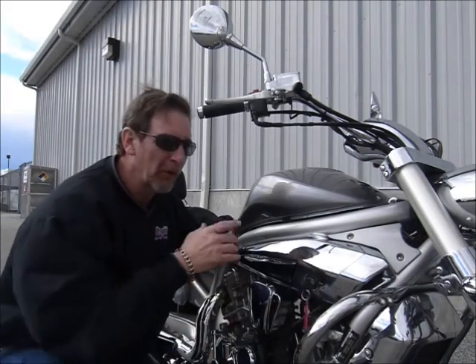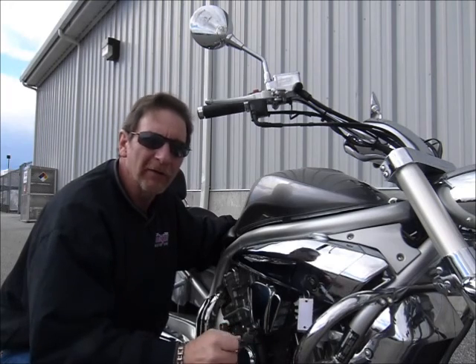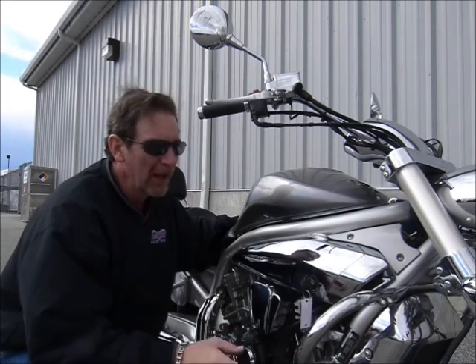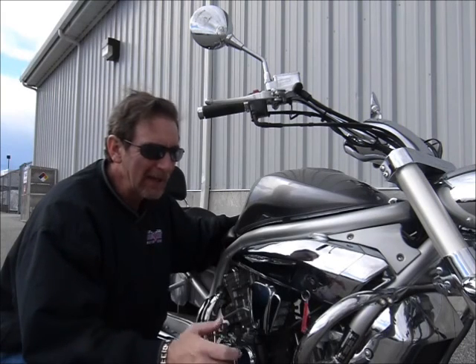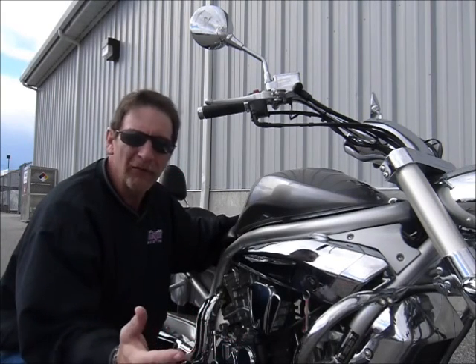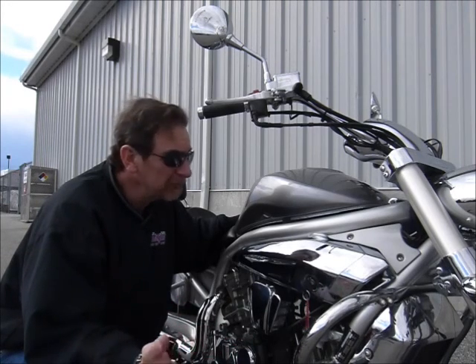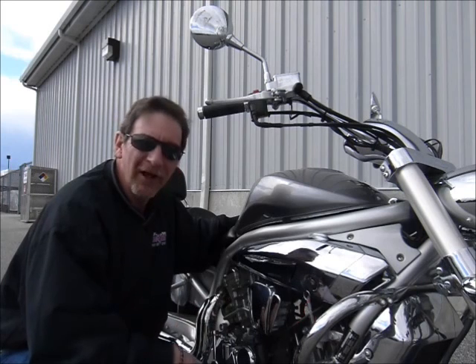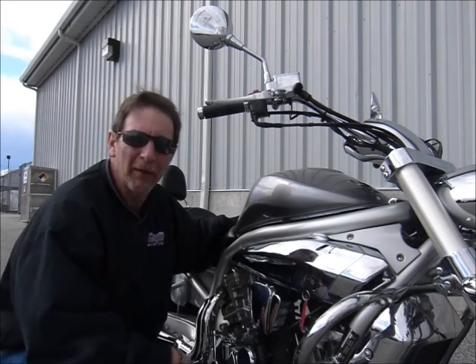Hi, this is Tim at Diamond Motorsports and I've got an interesting bike for you here today. It's a Hyosun GV650. This V-twin bike is a Korean-built bike and it's made to be an inexpensive cruiser. Gets good fuel mileage, runs good, looks nice. Not a lot of miles on it. Come on in and check it out here at Diamond Motorsports and see what you think about it.